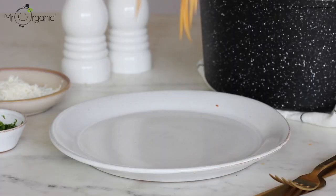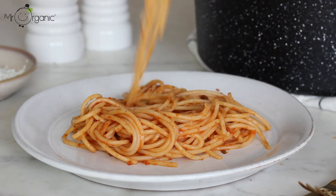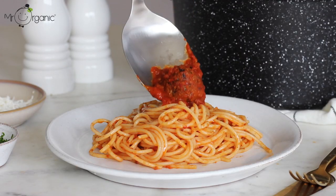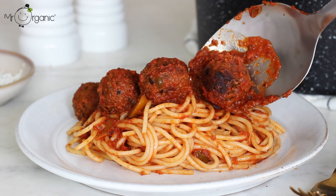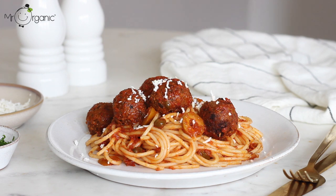It's then ready to plate up. Start by plating up the spaghetti first and then add on the aubergine meatballs. Garnish with some finely grated dairy-free vegan cheese and some fresh parsley or basil. Otherwise, from the cupboard, some dried chilli flakes or toasted pine nuts would work great too.